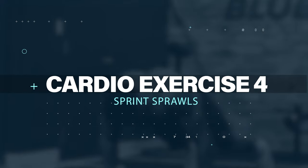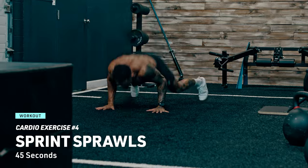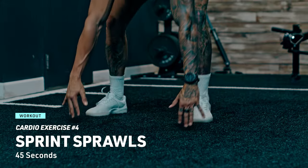Cardio exercise number four: find a piece of floor and get ready to make it yours. Sprint sprawls are a killer leg workout and a fantastic cardio challenge. Sprint in one spot for a few seconds, then drop to your chest as fast as you can, bounce right back up and keep sprinting. Repeat continuously.